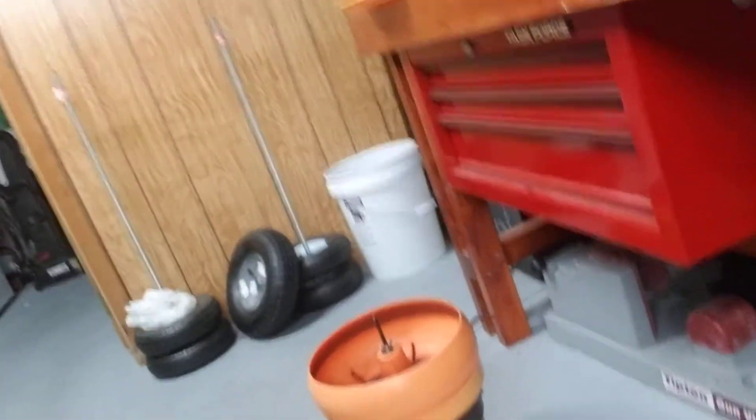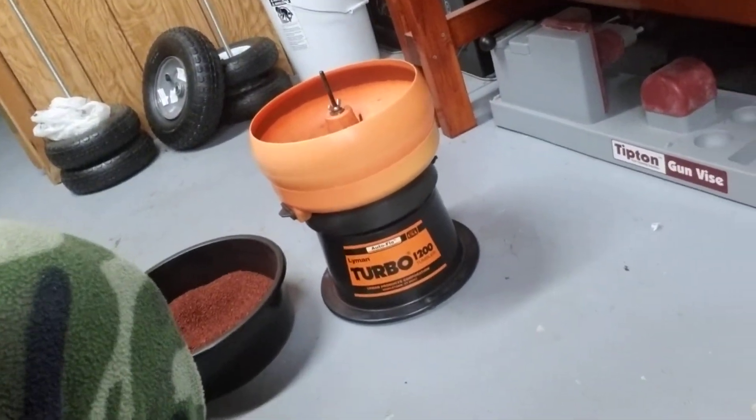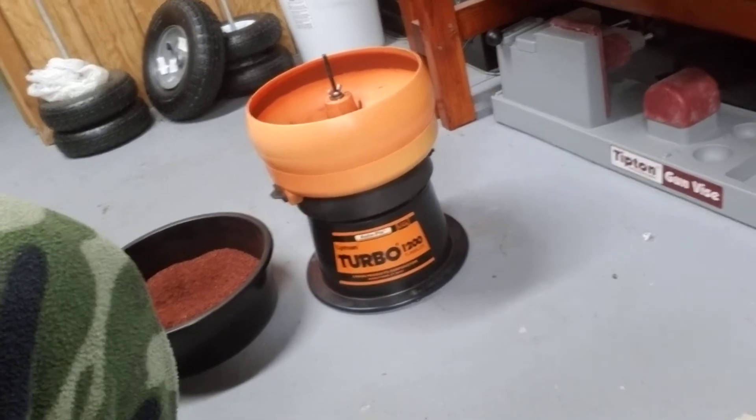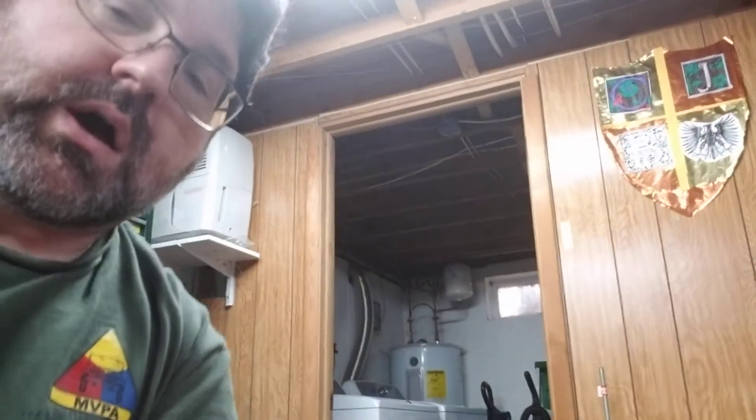What I'm going to be using is a Lyman tumbler. I've had this tumbler for a long time. In my opinion, this is the best way to clean brass. Some people use an ultrasonic with some simple green or degreaser in it. I don't use that because then you have to dry it — there's a whole other step involved. You have to make sure the cases are dry and bake them. I don't like doing that.